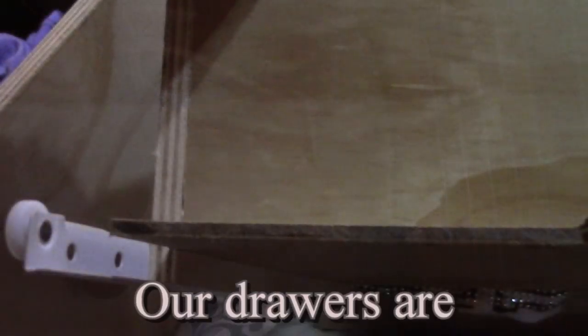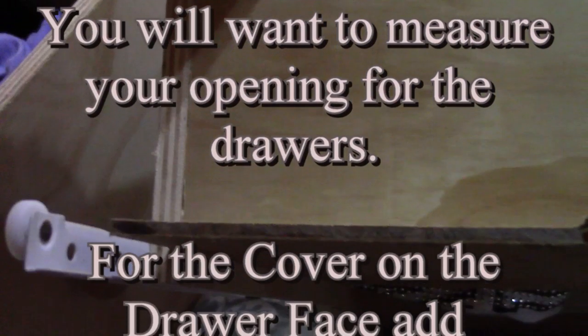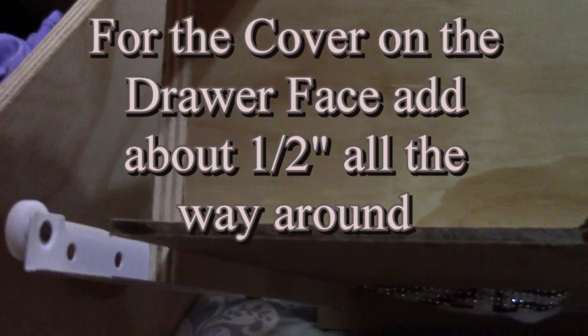Here's a drawer. We made a box according to the measurements that we had — I think they were 9 by 13. And on the table saw, we ran the sides through so we could slip the bottom of the drawer into it.